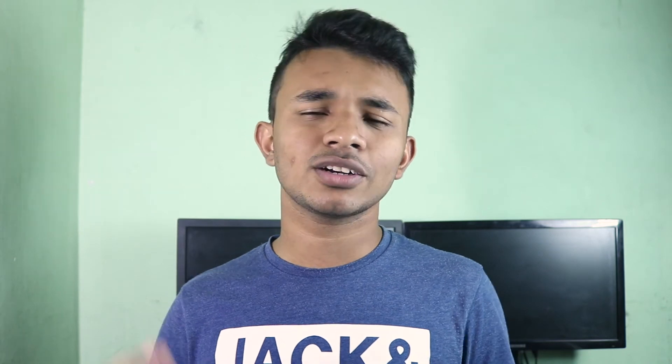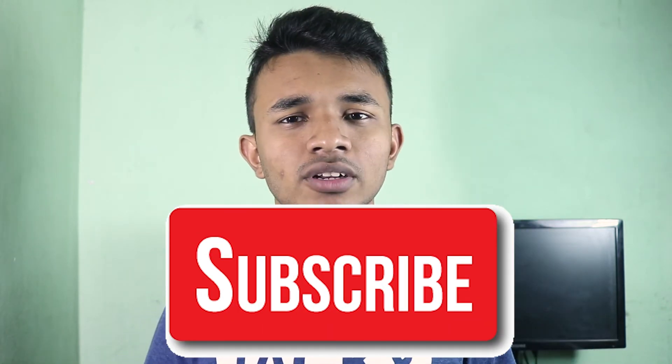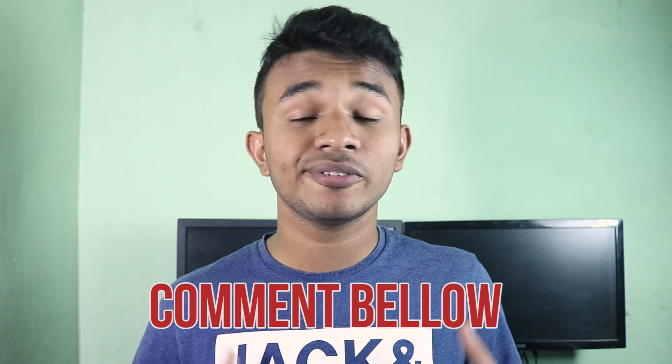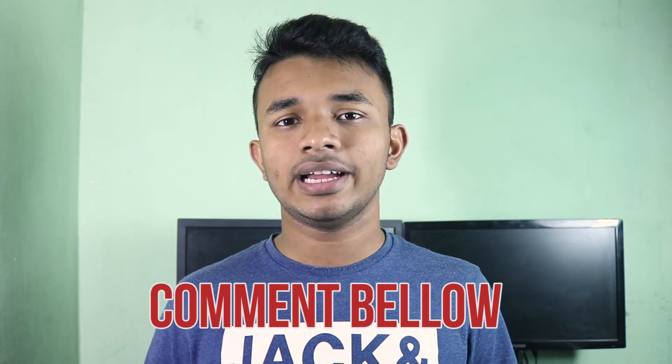That's it for today. I hope you liked this video. If you did and want more videos like this, go ahead and hit that subscribe button below, and don't forget to like and share this video. If you have anything on your mind related to Bitcoin and other virtual currencies, comment below — I'll be really happy to hear about it. Please check out my other videos; I have some awesome explanation videos and tutorials. I'll see you in my next video.